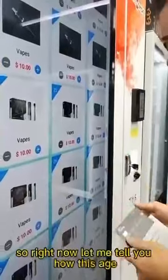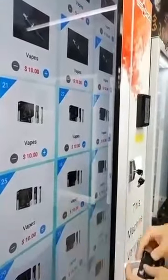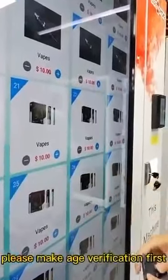Let me tell you how this age verification works. If I don't swipe my ID card and I touch the buy button, it says no verification — please make age verification first.